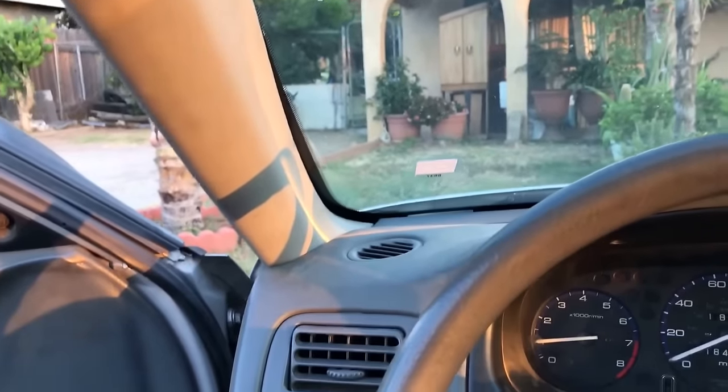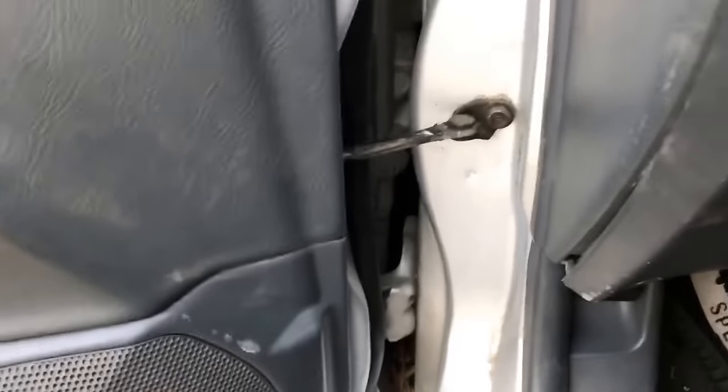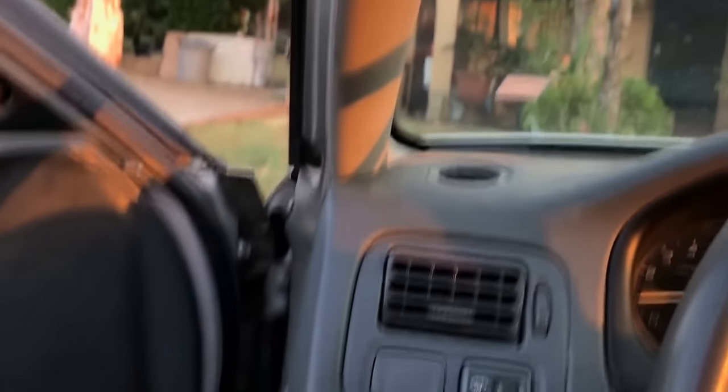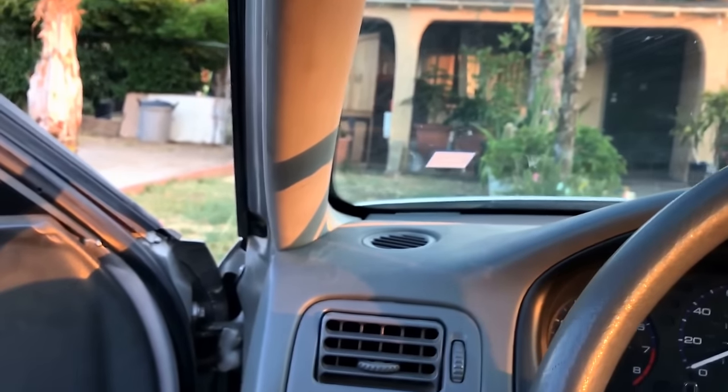Everything is installed in here and everything is perfectly working. As you can see there's no wires showing in there or anything like that — it's all running through the inside, all connected, running from the back all the way through here like I showed you in the video. Click like and subscribe to the channel — I'll be showing you guys how to do a lot of stuff. Peace out.